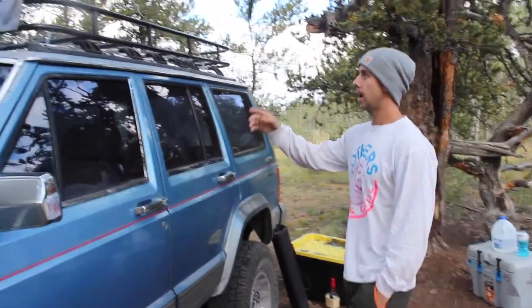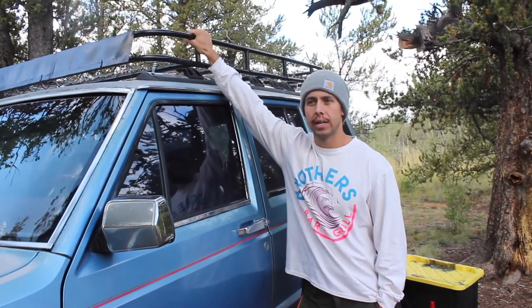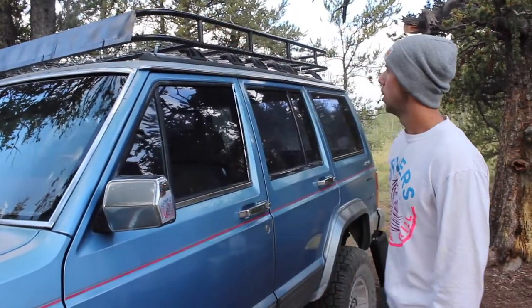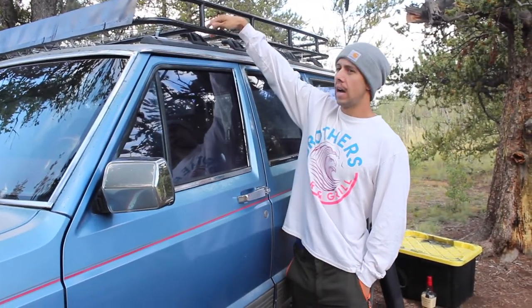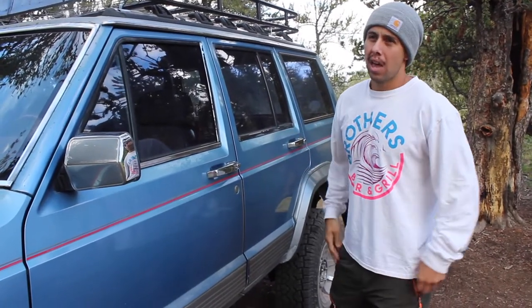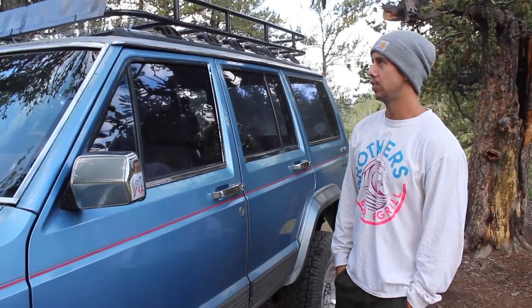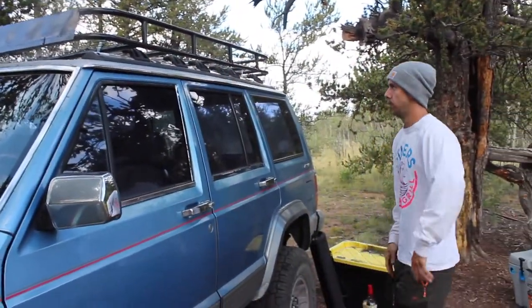I will make a video on how I made this roof rack — it's pretty easy. For the mesh, you don't have to use chain link. You could use perforated steel, corrugated steel, or expanded steel mesh and weld that on if you can find it. You could also do more crossbars going across it, which would eliminate the need for mesh entirely.